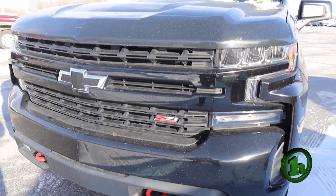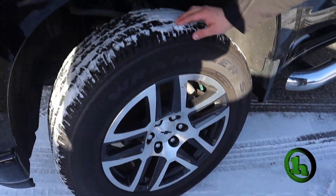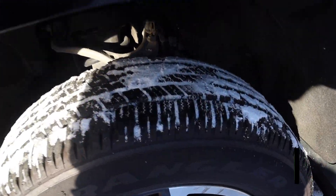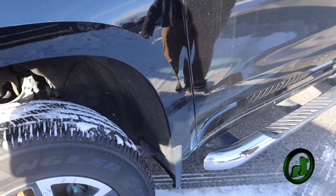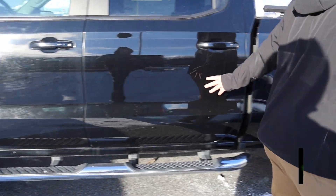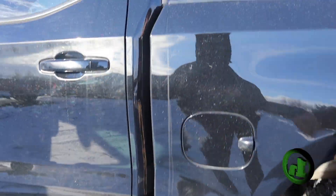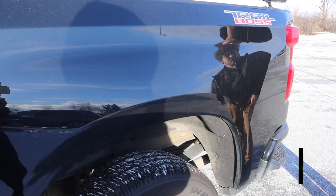This truck is very nice. It's all black and it's got the nice rim package as well with good tread on the tires. It does have nice running boards unlike the other one — we're actually taking the running boards off the other one since they're so rusty. Going along the side of the truck, there's no dings or dents anywhere. There might be a couple scratches here and there, but it is a three-year-old truck.